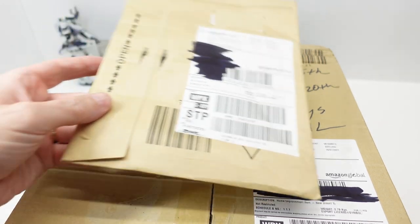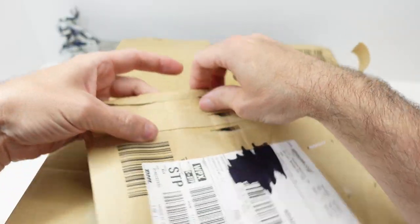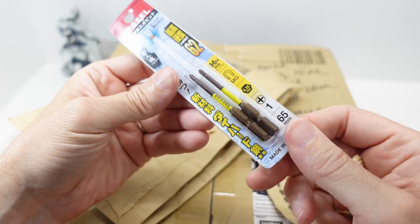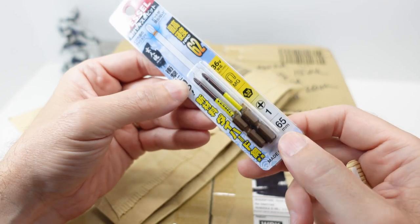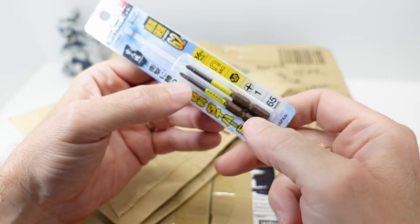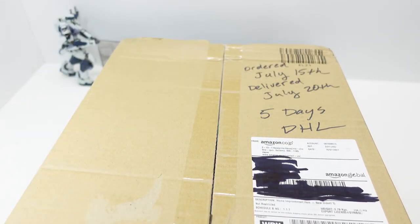Let's open it up. This one is going to come as no surprise to anybody who's watched my channel — yes, some number one Phillips, but it's not Phillips, it's really Japanese Industrial Standard. These are kind of their new — well, new to me — this nice anodized type. We'll take a closer look at that.